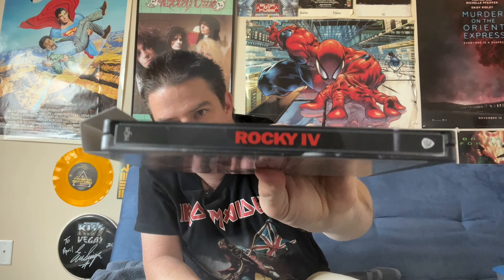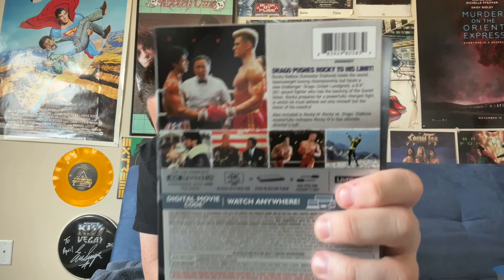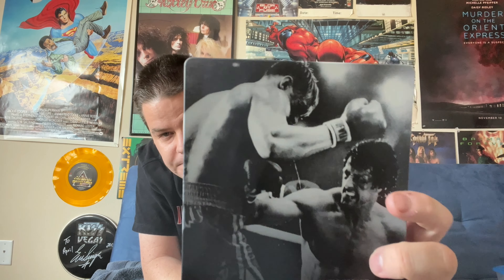A nice close-up of Rocky with the American flag there, surrounded by Duke and Pauly in the ring. Presumably, this is after the final fight of the movie. Top of the backing card. There's the spine. Back of the backing card. Here's the back cover of the steelbook. Rocky giving Drago a nice punch there.